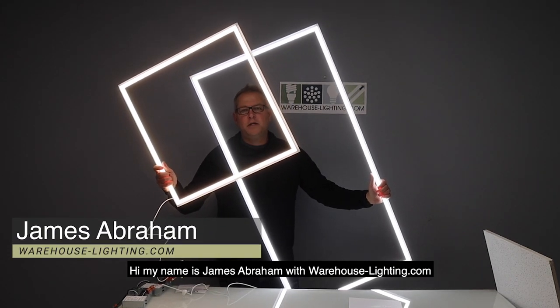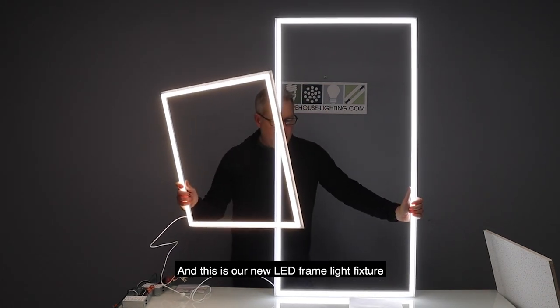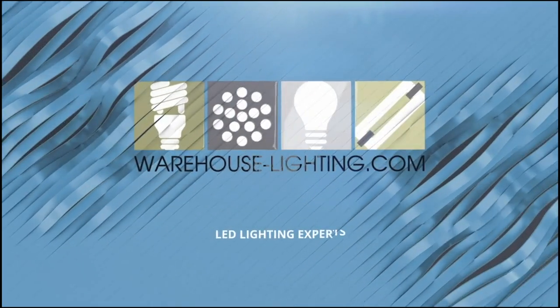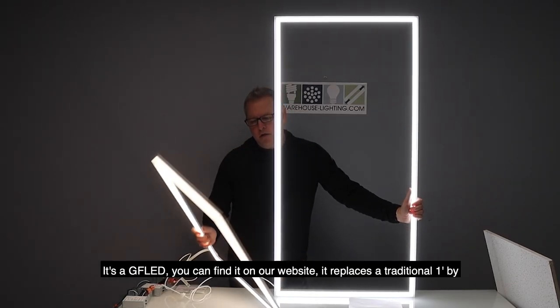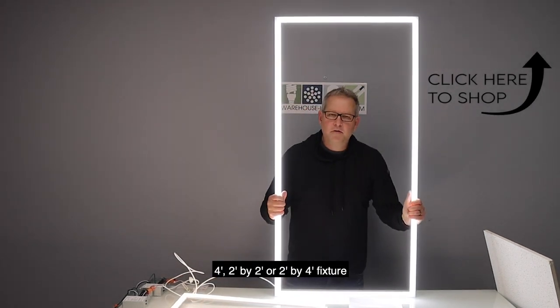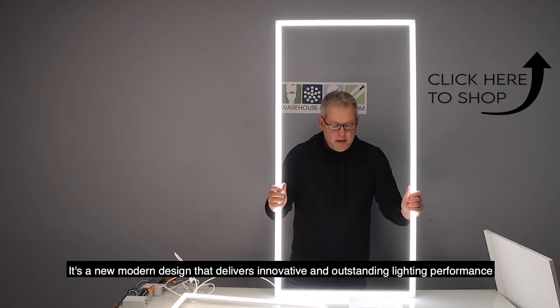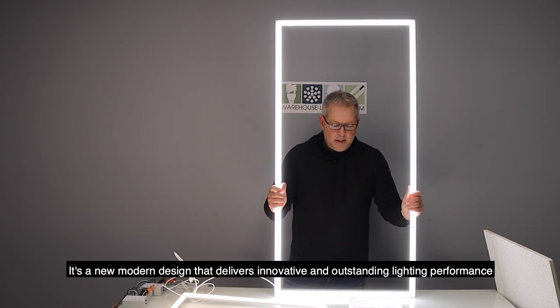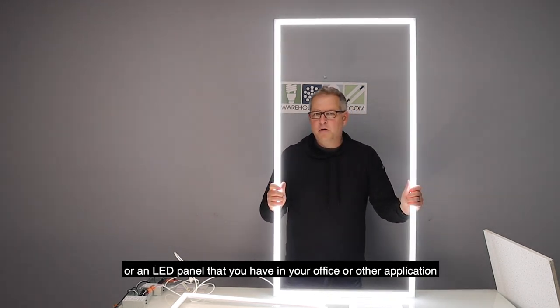Hi, my name is James Abraham. I'm with Warehouse-Lighting.com and this is our new LED frame light fixture — it's a GF LED. You can find it on our website. It replaces a traditional 1x4, 2x2, or 2x4 fixture. It's a new modern design that delivers innovative and outstanding lighting performance, designed to replace a drop-in fluorescent light or an LED panel in your office or other applications.